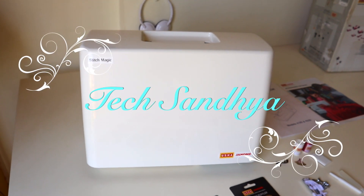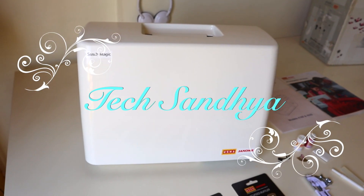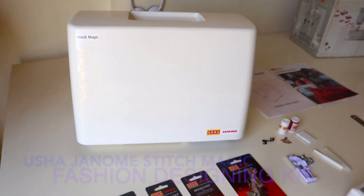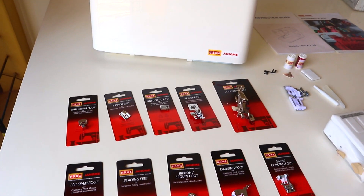This is the stitching kit for fashion designing, suggested by a NIFT friend. This video shows the Usha Janomi Stitch Magic sewing machine. Janomi means snake's eye in Japanese.